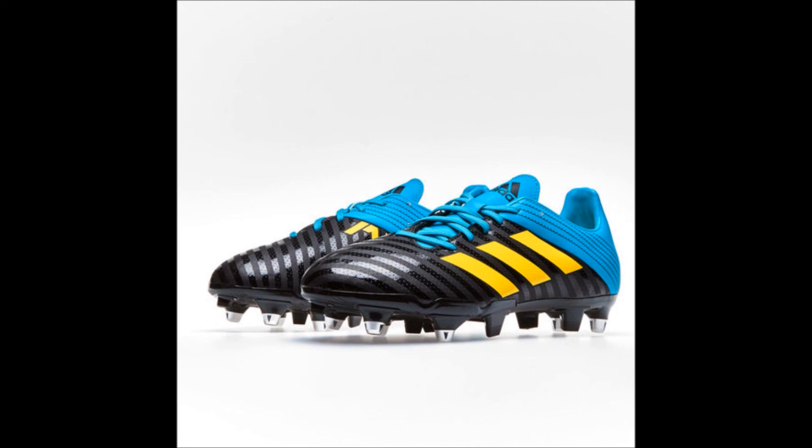The Adidas Malice Dual Instinct Pack range of rugby-specific boots. Built for the backs — speed, power, control and maximum comfort. Adidas Rugby: proud sponsor of rugbyobsessedbloke.co.nz.